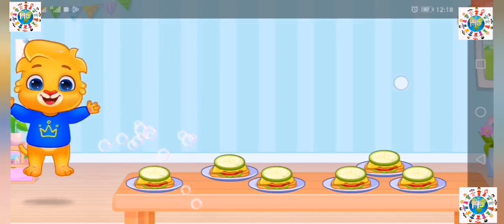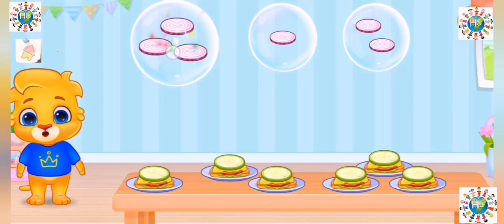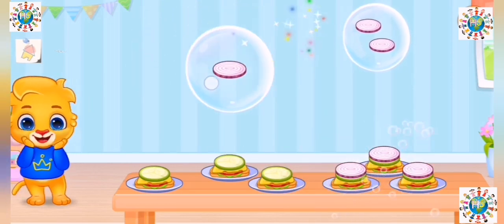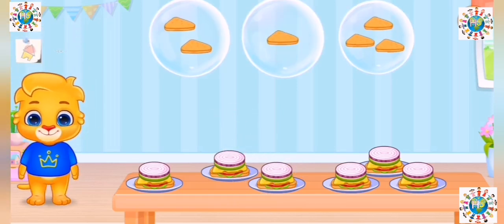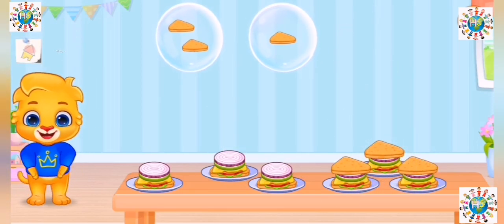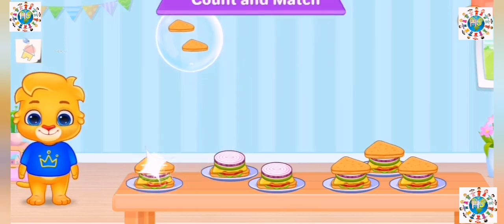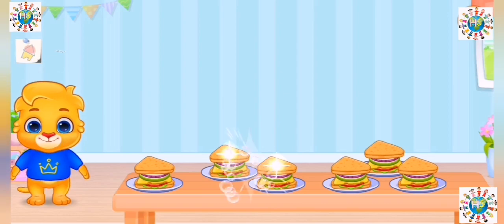Woo-hoo! Woo-hoo! Count and match! Woo-hoo!